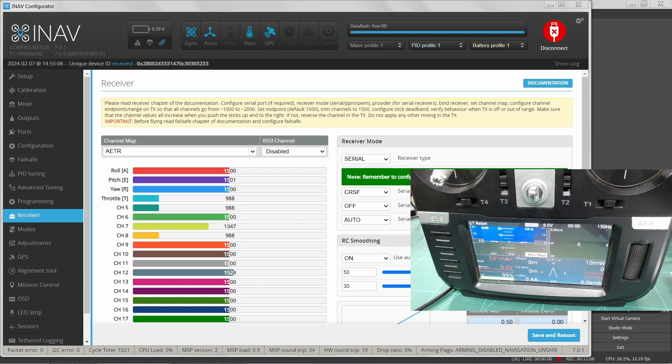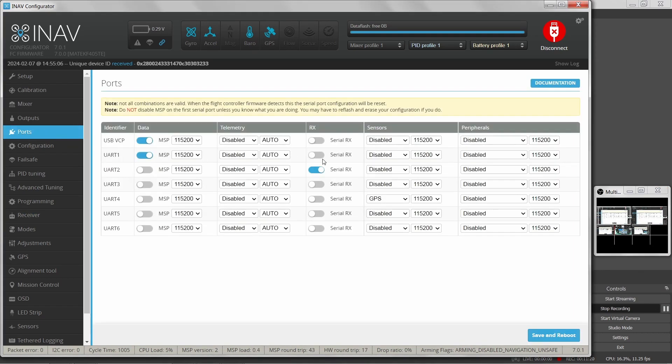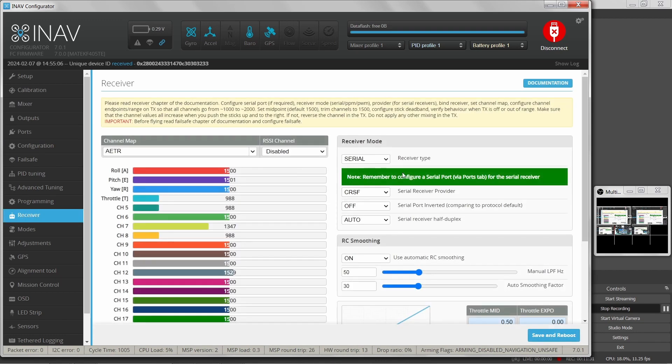This has been set up by default to work with Crossfire — I didn't have to change anything. Looking at the settings, it's already configured for Crossfire. And if you remember from the ports tab, UART2 — which my Crossfire receiver is connected to — was already set up as a serial RX. So in the receiver tab, it reminds you to configure a serial port via the ports tab for the serial receiver, but it's already done by default. The receiver type is serial, coming through a UART, using the Crossfire protocol. ELRS also uses the Crossfire protocol, but there are other protocols you can select, including SBUS and others.